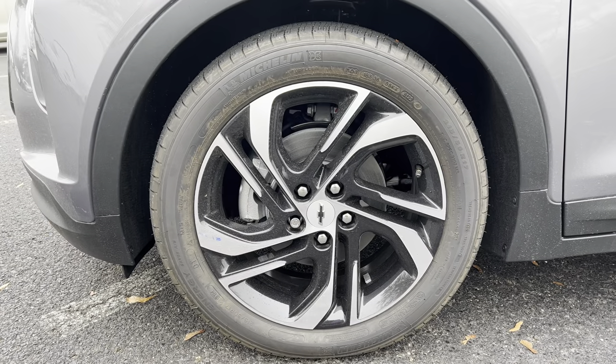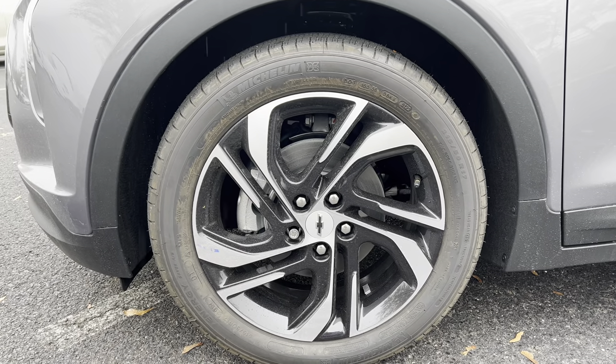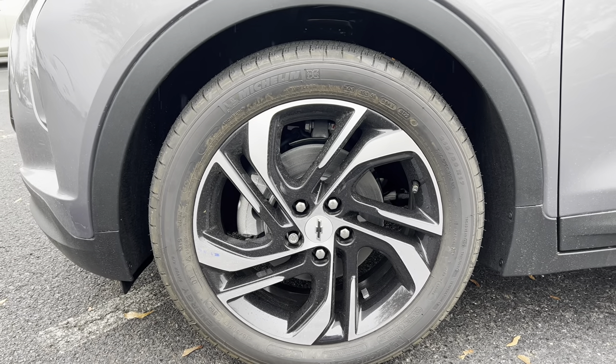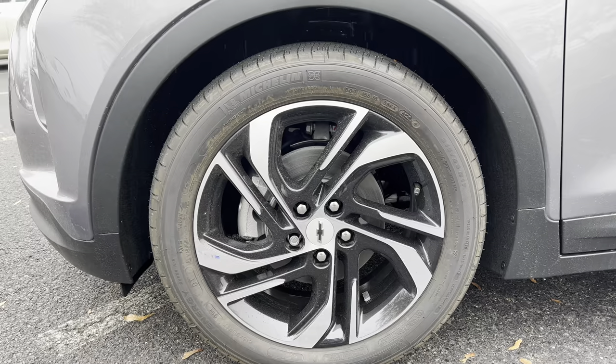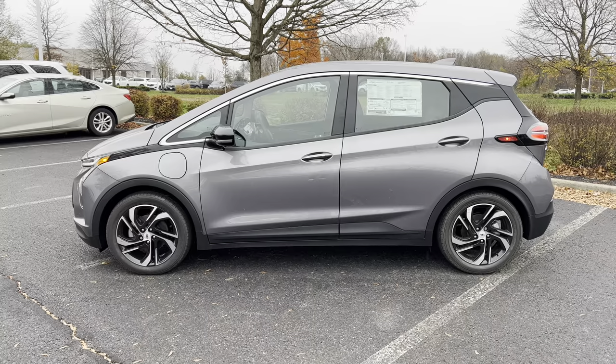Wheel and tire setup on this Bolt: we have a gloss black with silver accent rim, 17 inches, standard brake and rotors. Tire size is 215 on the width, 50 series sidewall, 17s, all four corners. Side profile on this Bolt EV — this is the original shape with those hard body lines, top and bottom looking good.